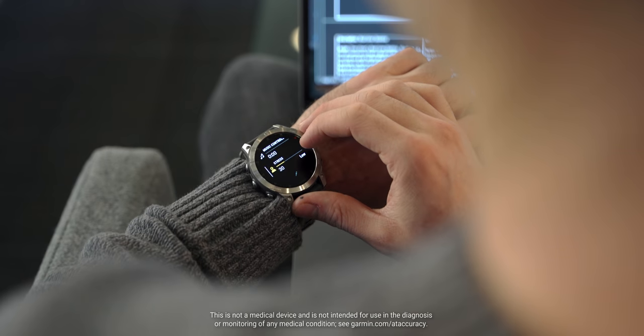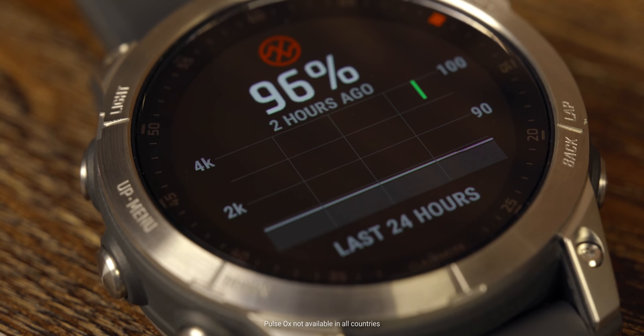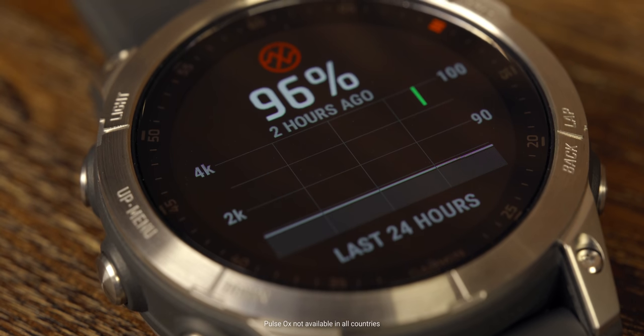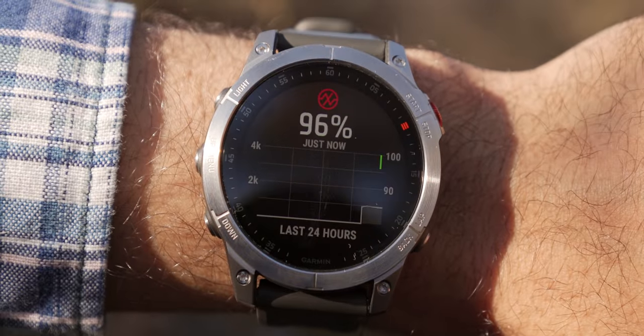Since you're going to be wearing Epix 24/7, you should be able to monitor your health 24/7. We've included all the features to help you keep an eye on your health and wellness, such as wrist-based heart rate, pulse ox, and advanced sleep monitoring. The list just keeps going on and on.